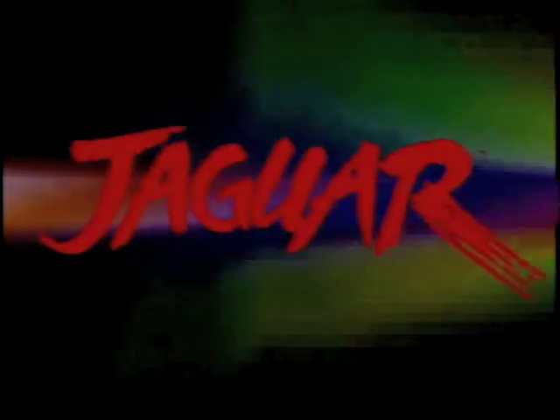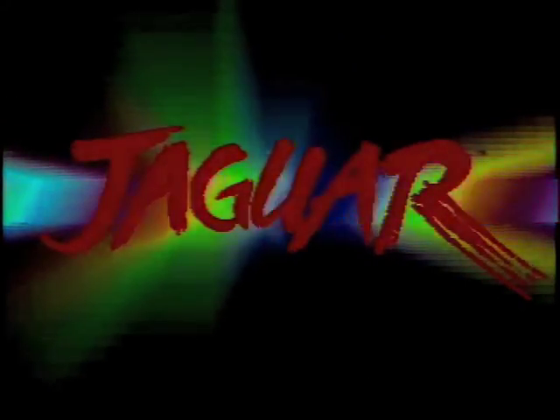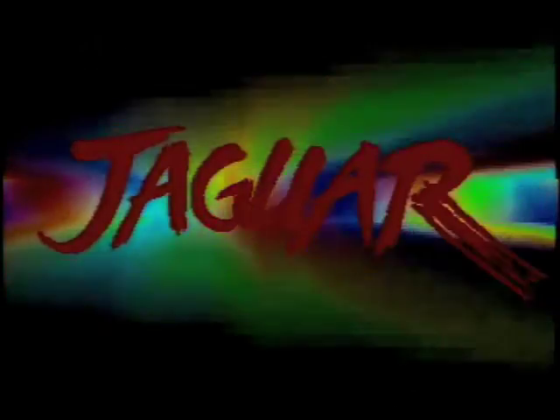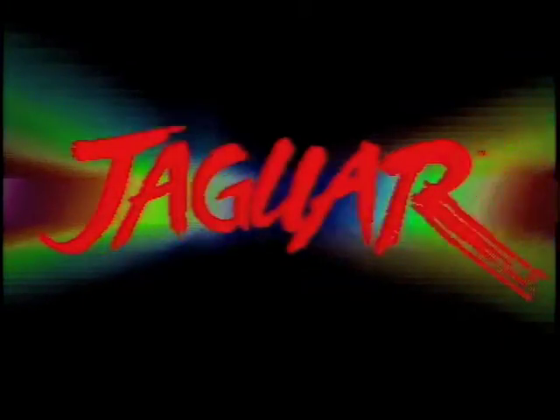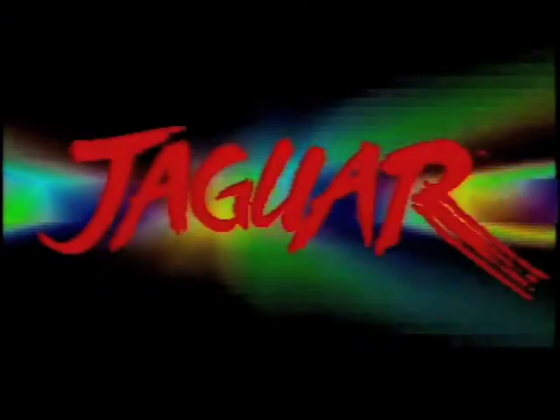This is the Jaguar CD boot screen and at the moment it's reading the disc. Now I wish the original Jaguar boot was like this with all the colours and the Jaguar sign in the background. That looks way more cooler than that crappy boot up screen it originally had on the system. And now it's loading up.